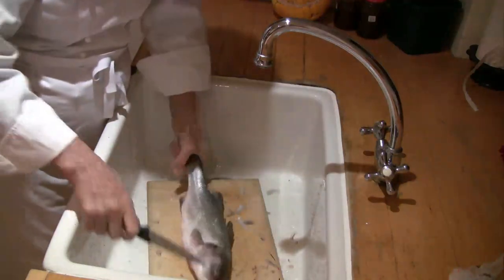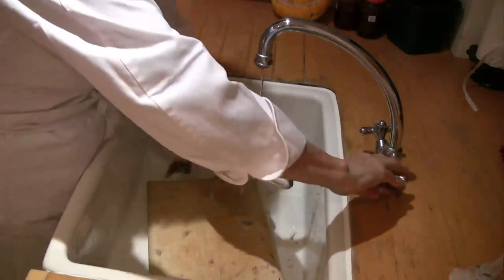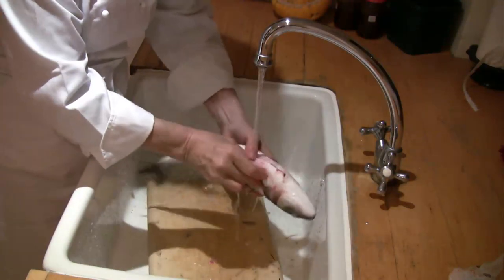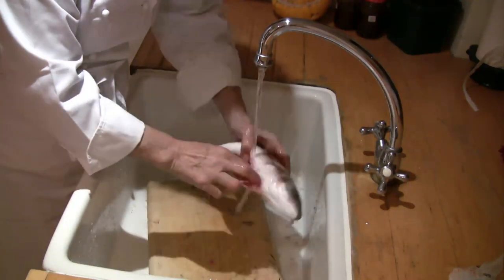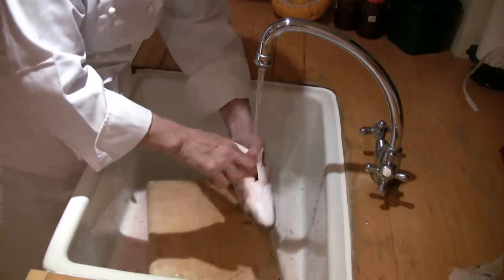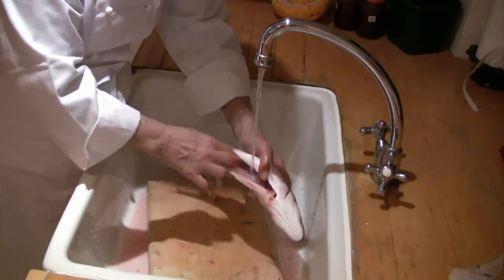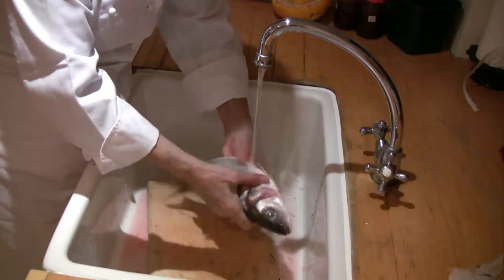There we are — now give it a good wash, and also wash out the inside as well. If you're going to cook it whole, be meticulous about washing out the inside, but if you're going to fillet it, it doesn't matter quite so much.